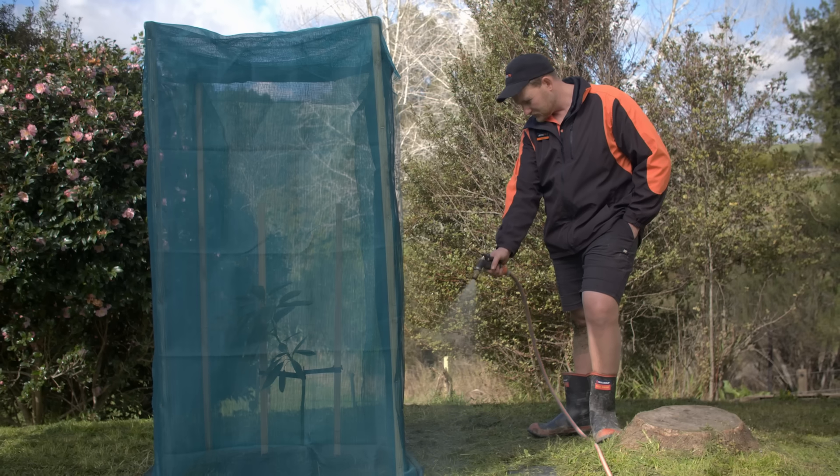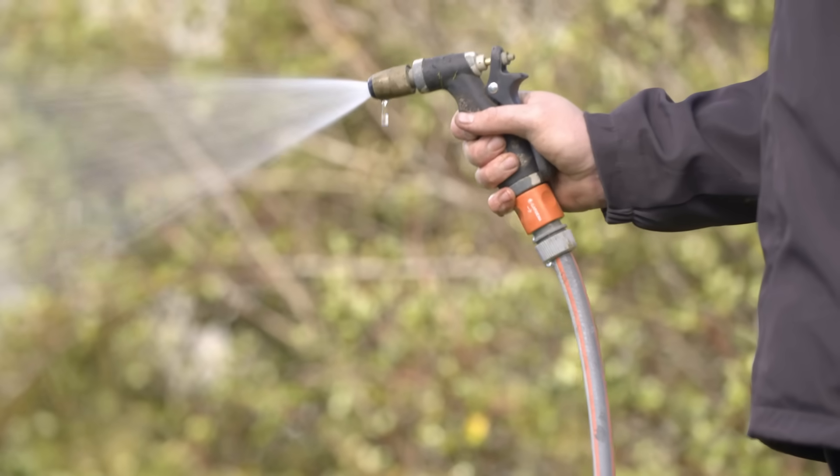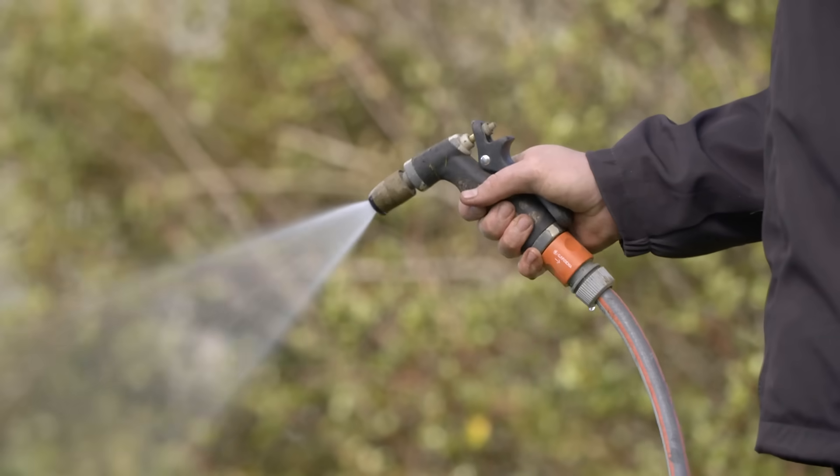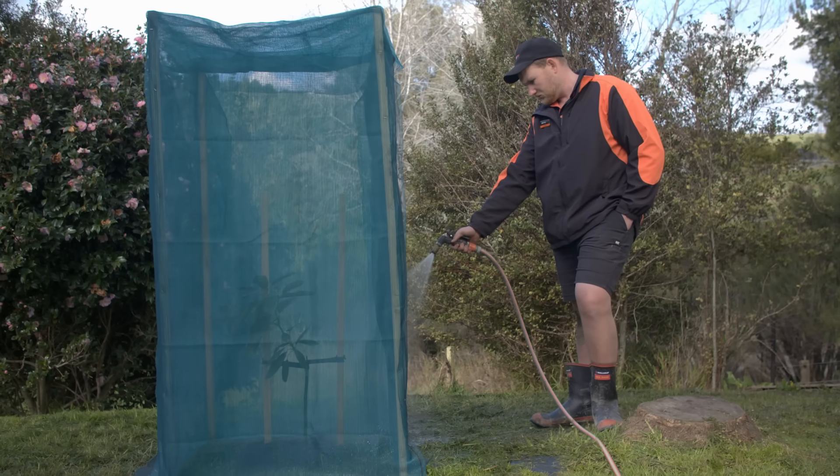In the first two years, water your tree generously every 10 days or so. Try not to let the water pool — instead, let it drain away and then add more. After two years, rainfall is normally enough, but irrigation is recommended during those dry months if possible.